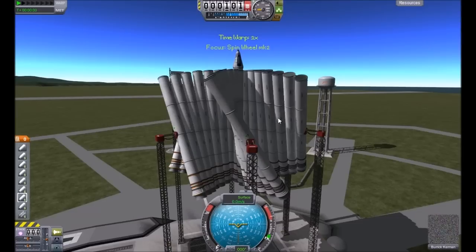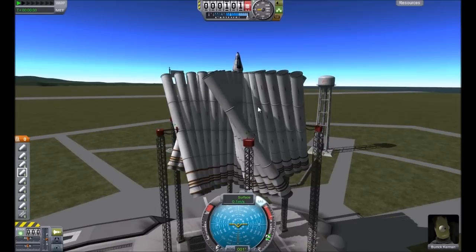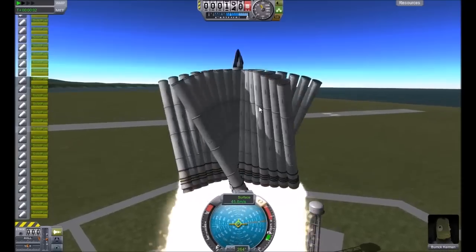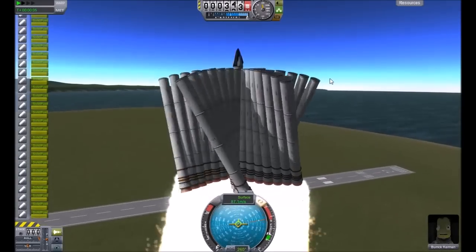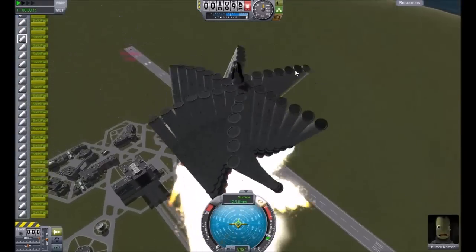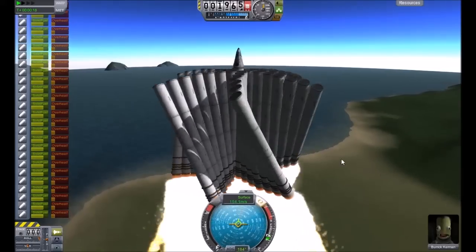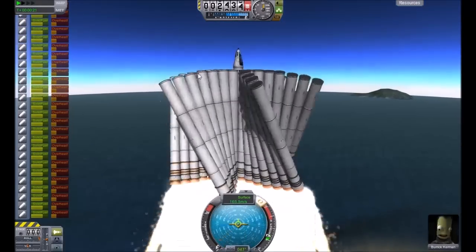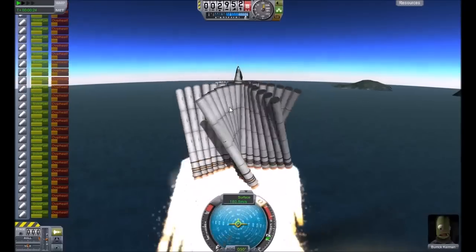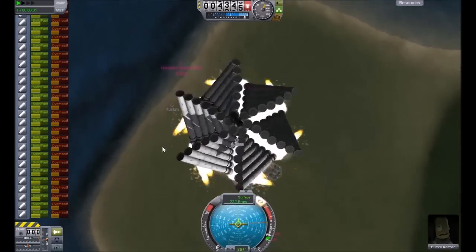It has a pretty weird launch because there's no support struts, so it's pretty wobbly. Turn on SAS even though you really don't need to, and press space and just watch it as it does this majestic spin. This started spinning much faster than the other one. If you spin the mouse you can kind of keep up with it. This is not even half of the spin speed it'll reach by the end — it's starting to speed up by quite a bit.